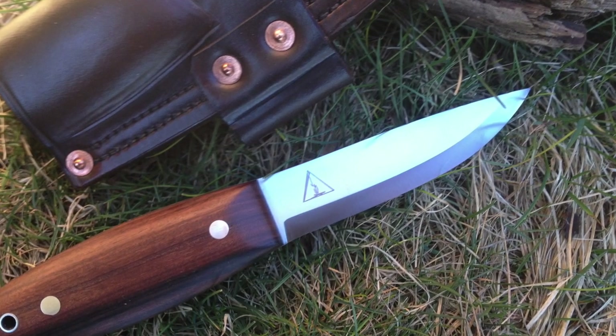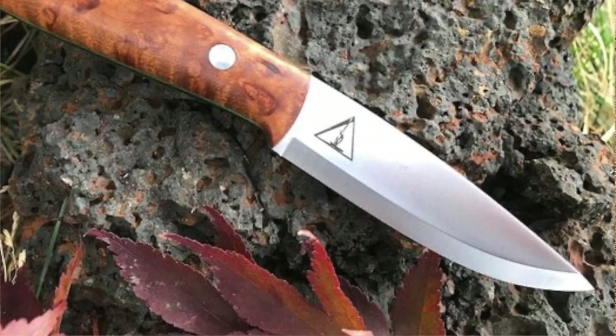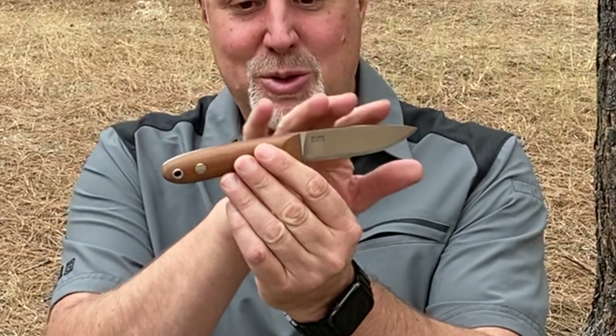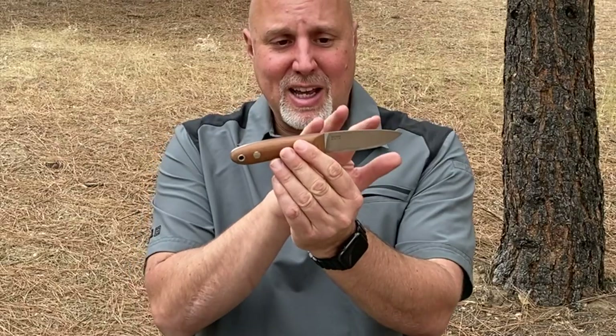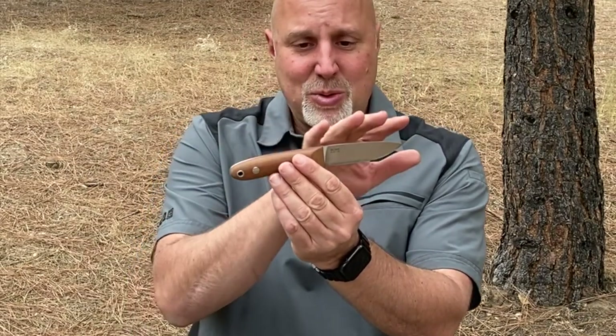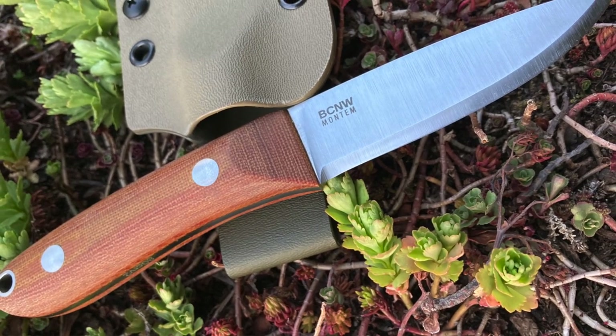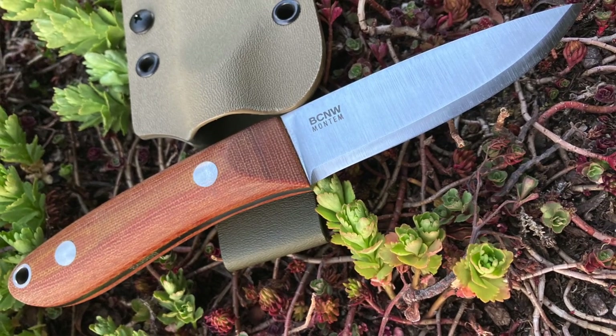Moving on to the blade shape — this is a blend of my BCNW-01 and the Shrike. You can see it's a beautiful balance between the blade and the handle. The Celilo had a slightly shorter and pointier blade, but this one balances the handle out a little bit nicer and has a more robust tip.